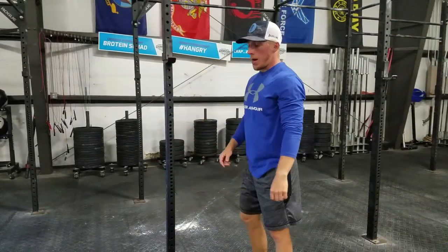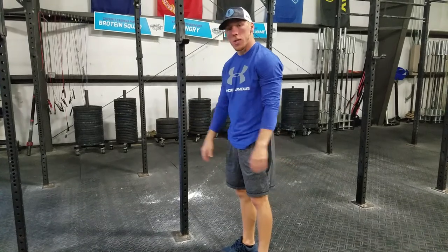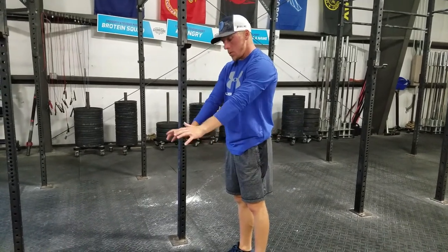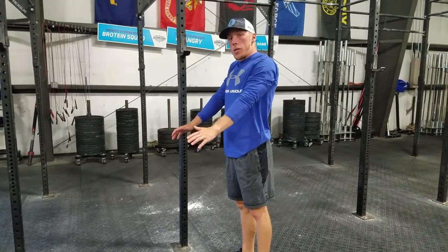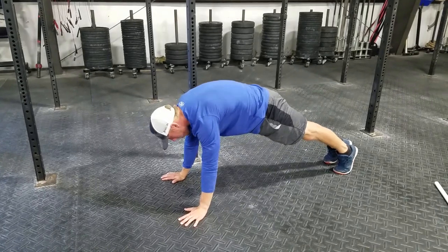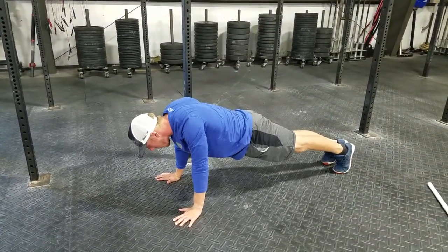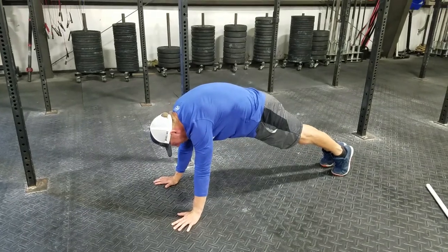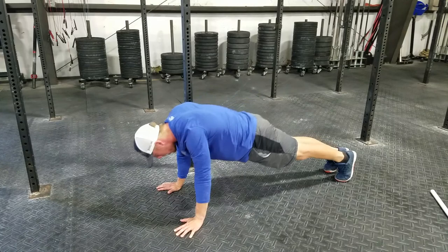The other one is going to be the opposite version of that, which is pressing through the floor — a scap push-up. I find a push-up plank position, push through the floor, and then pull my shoulder blades back. So from a bridge position: press through the floor, then pull my shoulder blades down and back. Press through the floor, back — that's two, three.